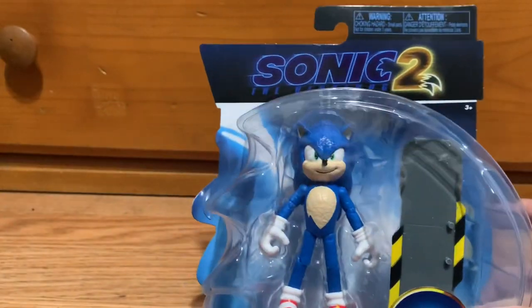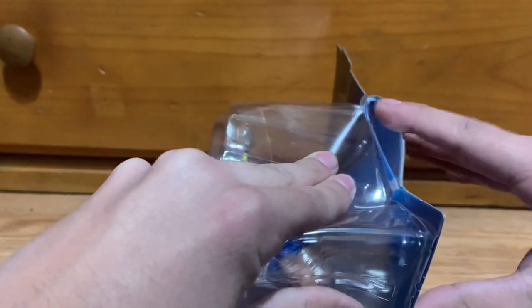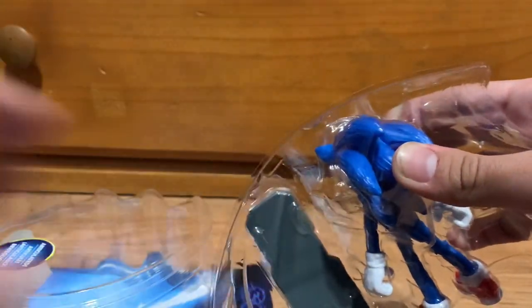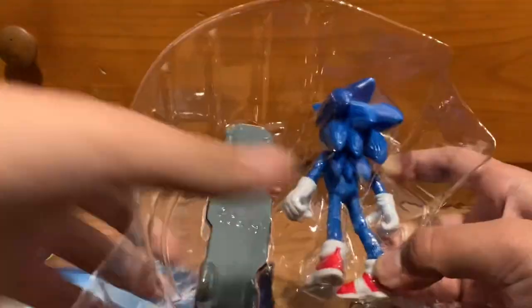Let's open this thing. I was thinking about keeping it in the box, like I said last video, but since I promised you guys I'd do a review video if I found more Sonic Movie 2 merch, and since I found this guy as well, I'm just going to take him out of the packaging. I'm so excited to see what it looks like.